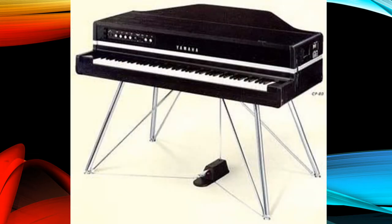This is a Yamaha CP80 Electric Grand Piano. We'll use pictures of this model for the tutorial. However, the power supply requirements of all the models shown are identical.